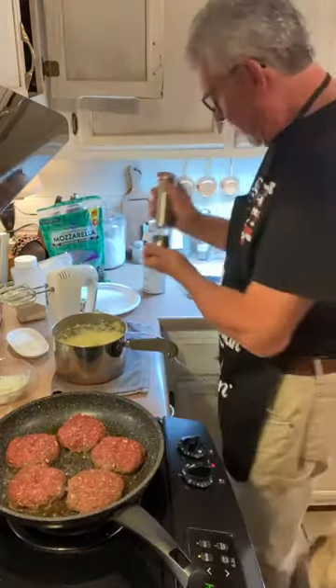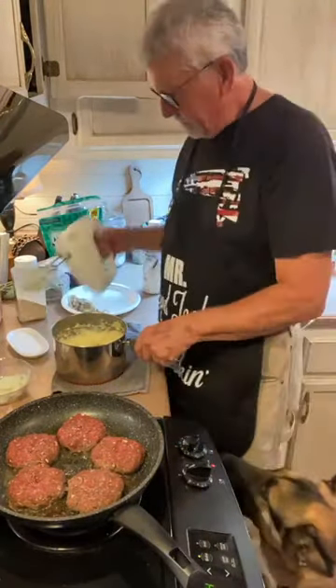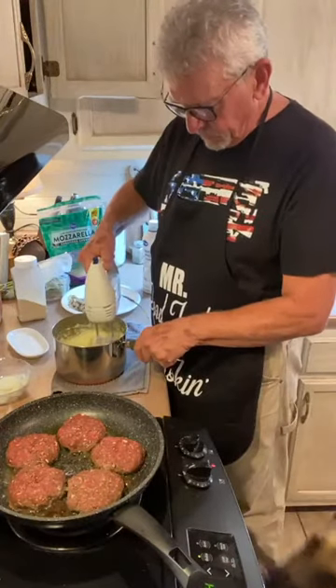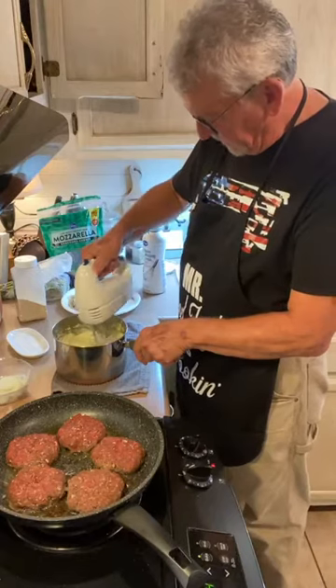Lots of black pepper — we love black pepper in our food here. I'm just going to give those a little mix.